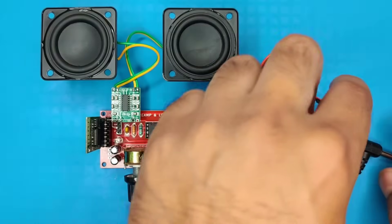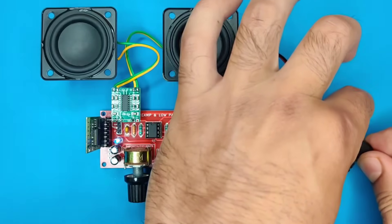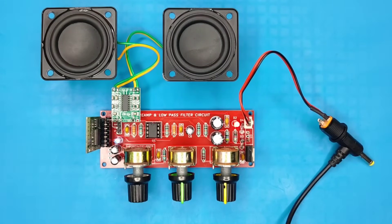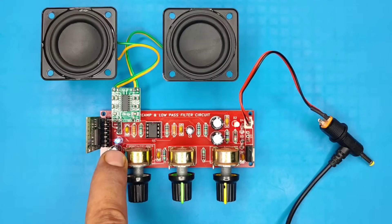Now back to the testing. I used 12-volt DC supply as DC input. You can see the power indicator is on, and the Bluetooth indicator is blinking when no device is connected. After connecting, the Bluetooth indicator will remain on.